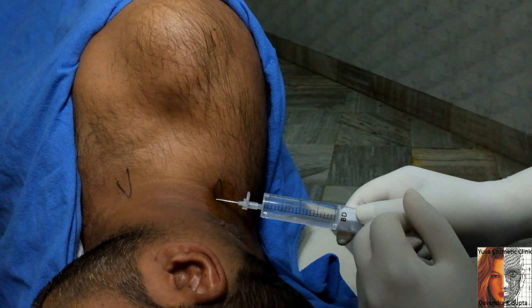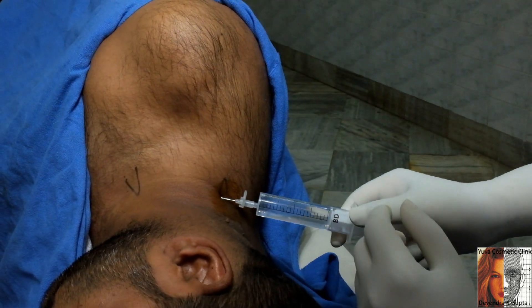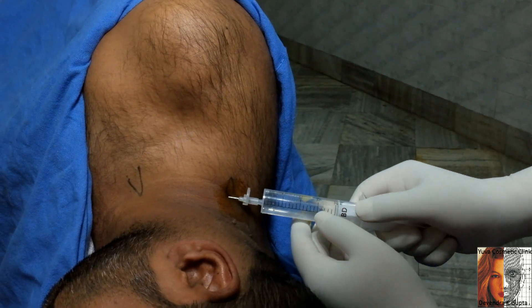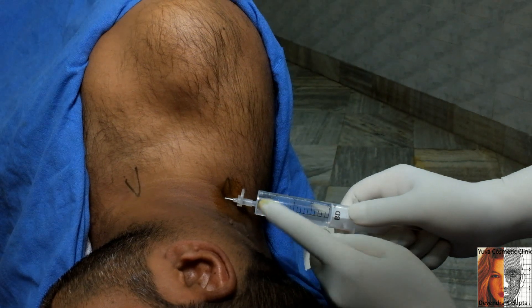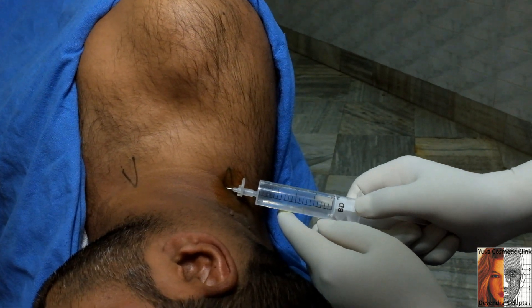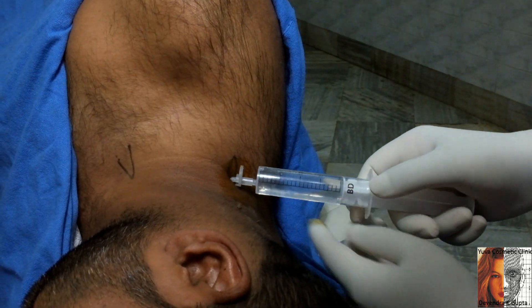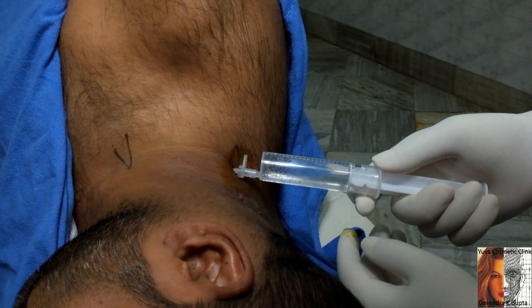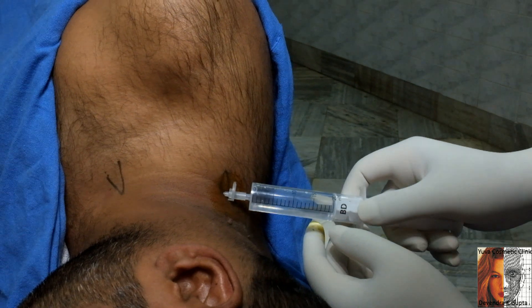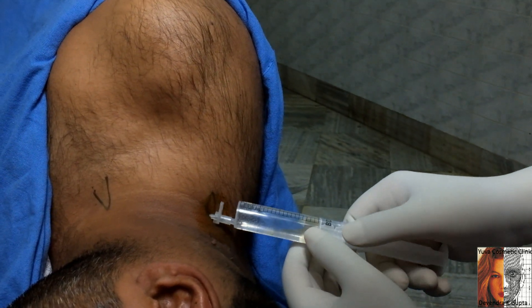I am going just deep to the muscles here — deep to the levator and deep to the posterior scalene. Slowly move; there is no blood. Always keep watch that there should not be any blood. Now rotate the syringe — aspirate, inject, aspirate, inject. There should not be any resistance here.